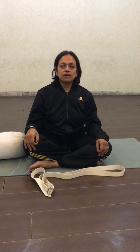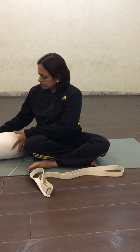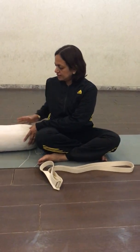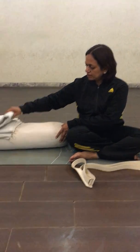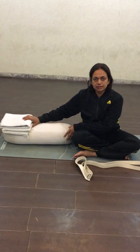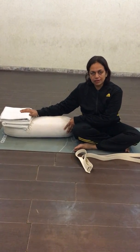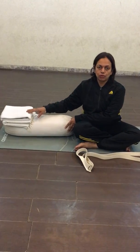This asana is very relaxing. We have to keep the bolster lengthwise like this, and one or two folded blankets depending on your requirement. If you are uncomfortable with two blankets, you can keep one more.